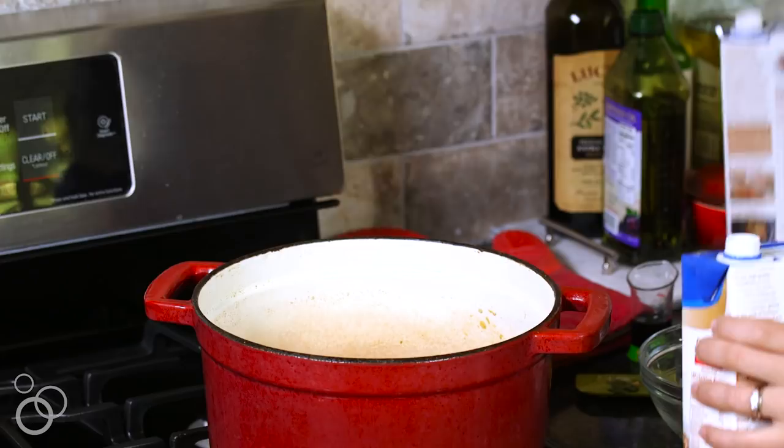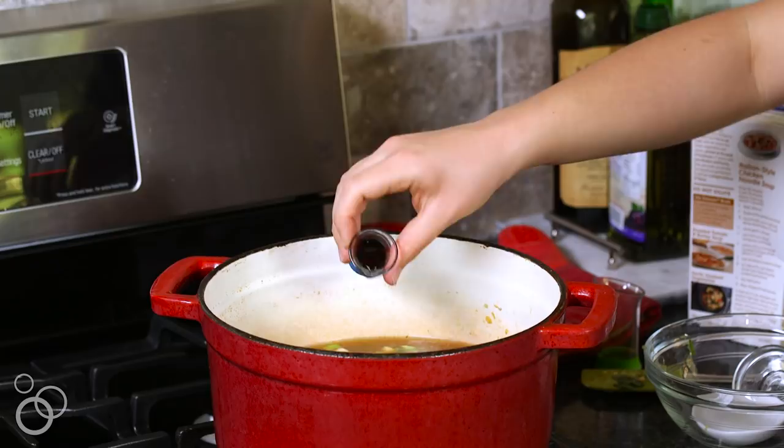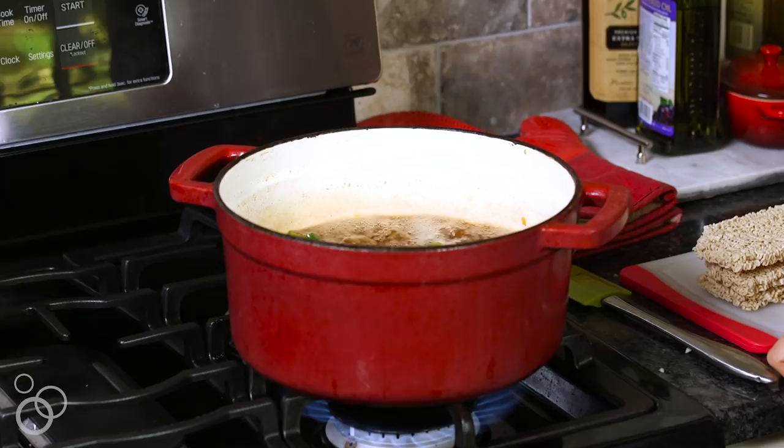Now we have our umami, saltiness, and flavor with the fish sauce. And then some low-sodium soy sauce — every little bit helps. We're gonna add some fish sauce and soy sauce, which have lots of salt, so that's why I'm doing one salted and one unsalted broth. I'm gonna turn the heat to high and we're gonna let this come to a boil, then turn the heat down and reduce it to a simmer.